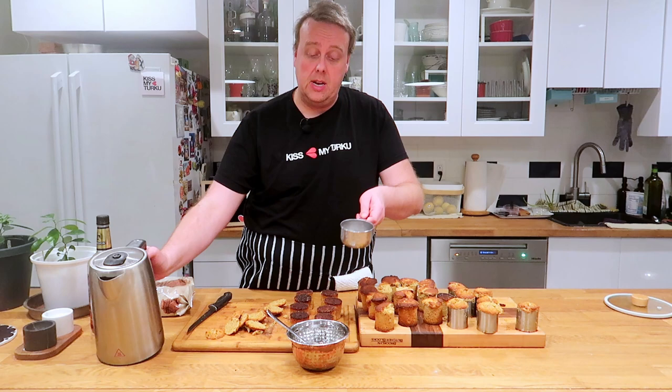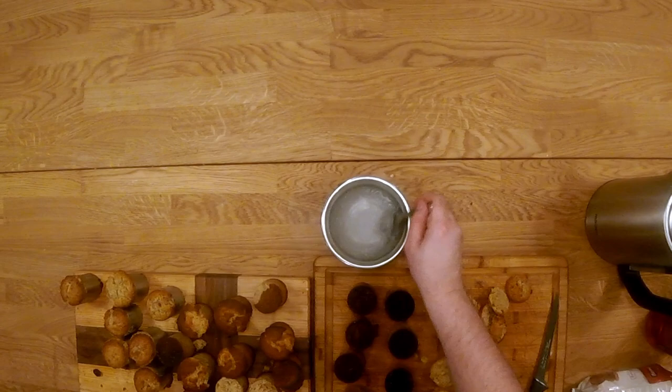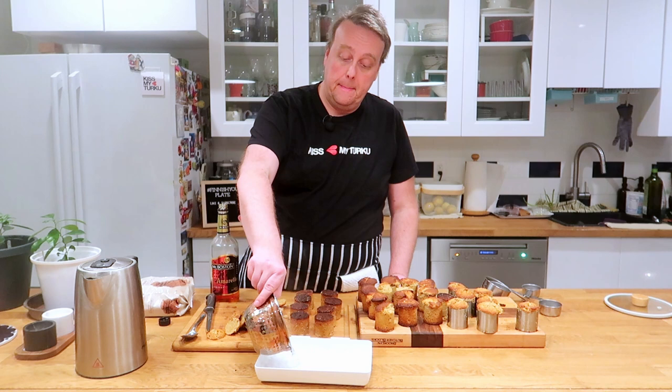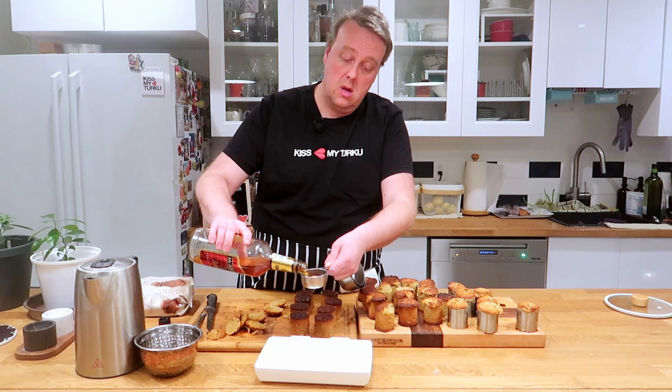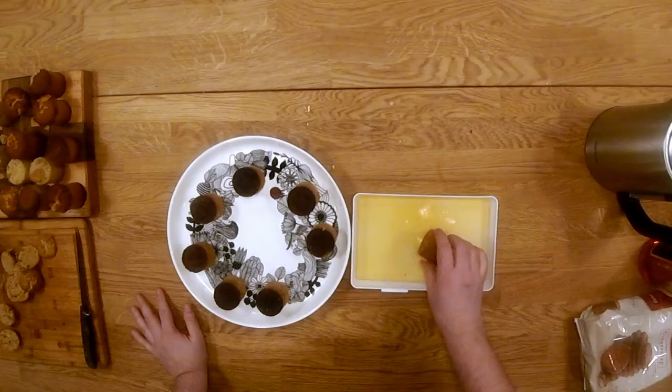Now I'm going to make a light syrup to moisten these with. I have here two tablespoons of sugar — I'm just going to pour a cup of hot water over it and mix until dissolved, then pour it into a vessel. Now I'm going to add a third of a cup of amaretto. I'm just going to roll these in this syrup all over.